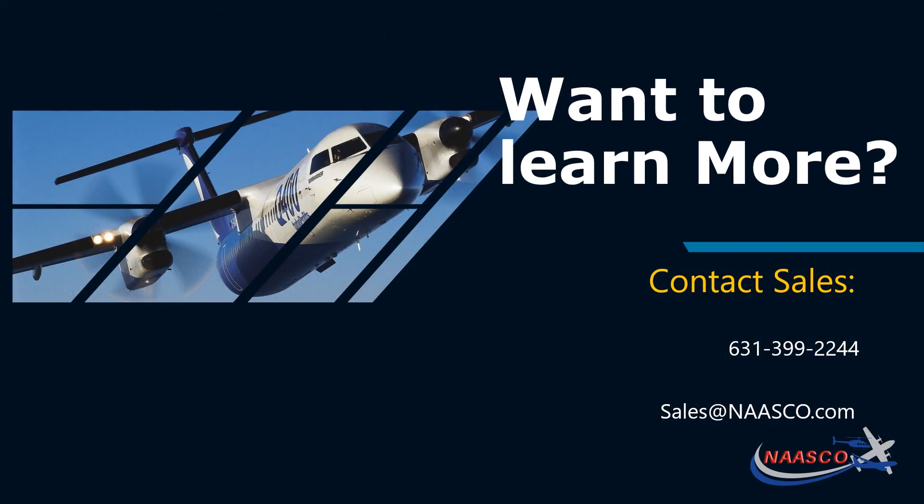Thank you again for considering NASCO. If you are interested in finding out if your starter generator qualifies for the NASCO Mercury Mod Program, please contact SAILS by calling 631-399-2244, or contact us directly at sales@NASCO.com. Thank you so much. Have a wonderful day.